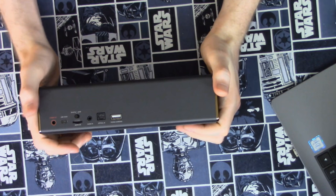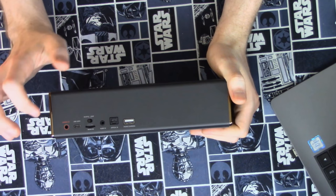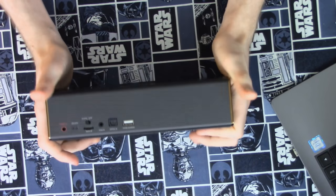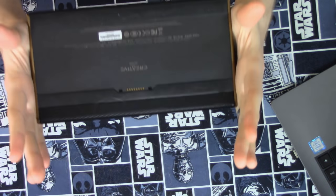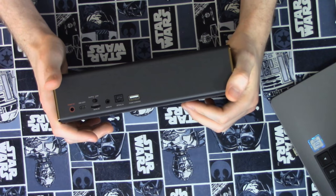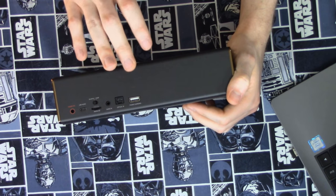On the back we have our assortment of inputs, which I'm actually quite impressed with. Here we have 15V DC power, which does have a power brick for charging the unit itself. I just use it to keep it powered when using it over USB, but it does have a battery built in — a fairly hefty battery that can last quite a long time. It actually has a phone charger output to act as a battery bank for your phone. It does connect your phone via Bluetooth.